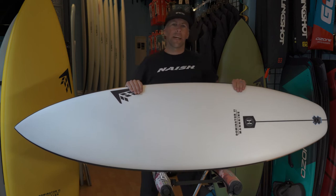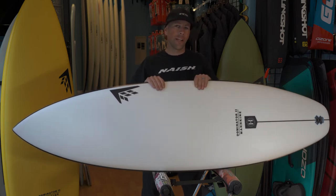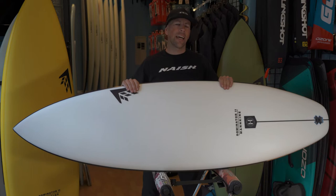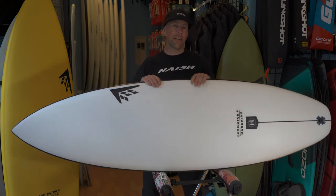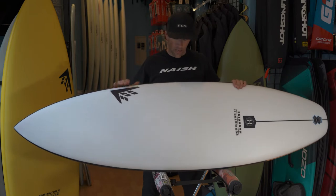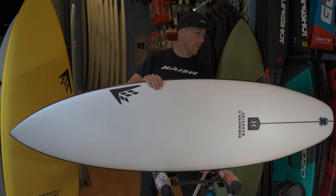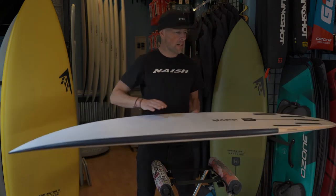Hey, what's going on everybody, Aaron here at Kite Pedal Surf. We're going to be working on some Firewire reviews for you today, looking at the brand new Dominator 2.0. This is a newer version of the original Dominator that came back in 2009. They didn't change a lot, but they just refined it and made it a better board overall.